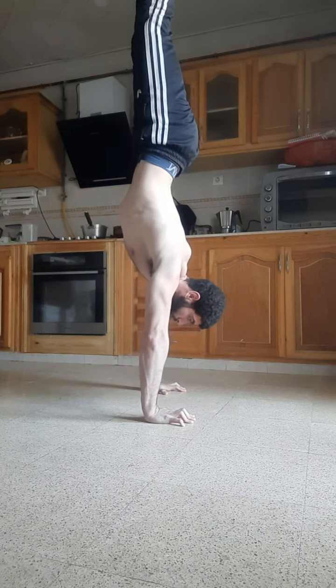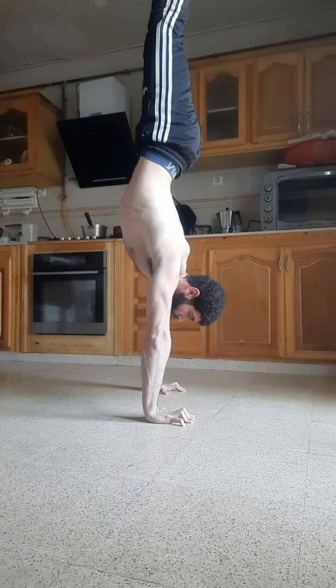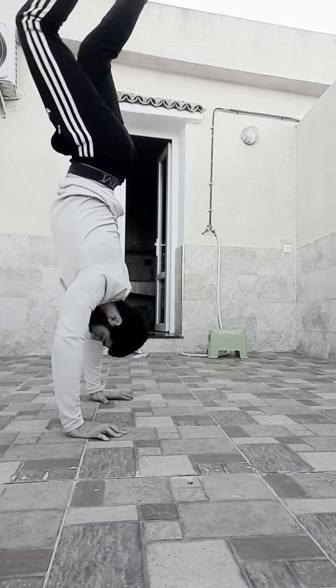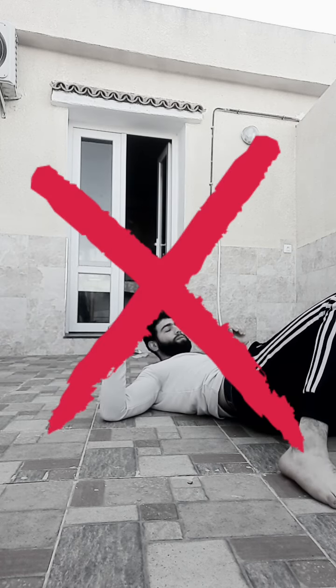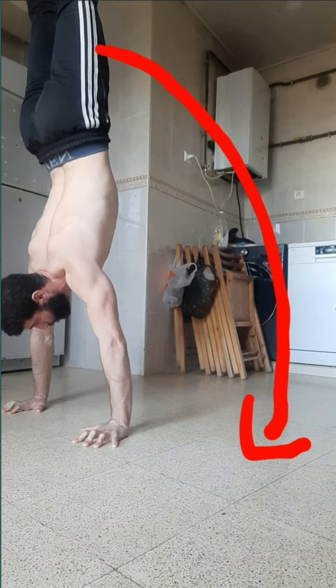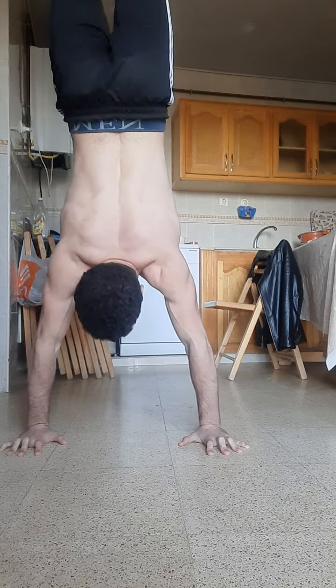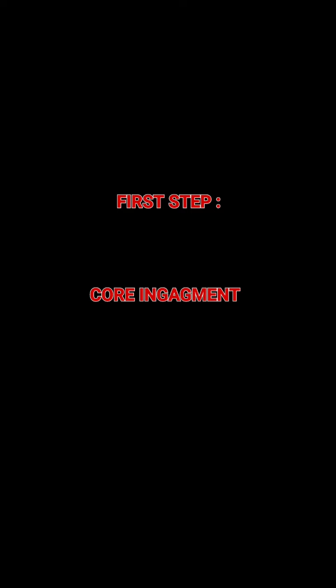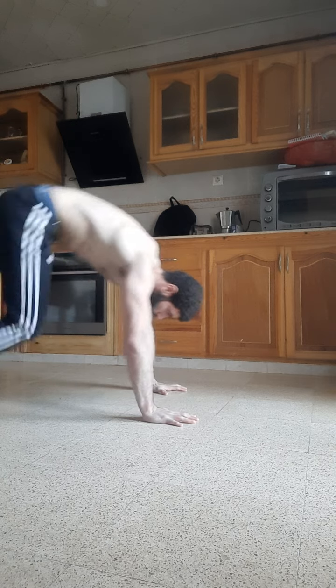If you want to make fast progress with your handstand, just follow these three steps. Attempting this movement for the first time can be harmful, so what you need to learn first is side falls. You need to practice this first to avoid injuring yourself whilst doing this movement.